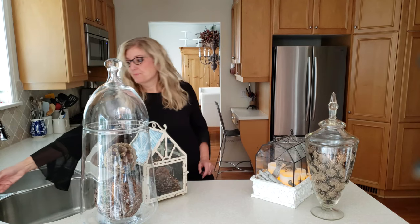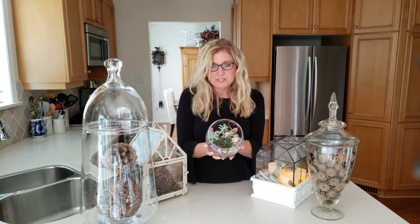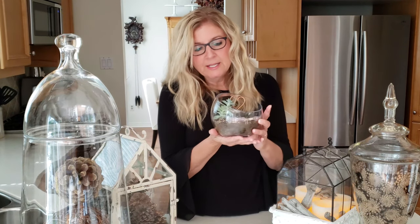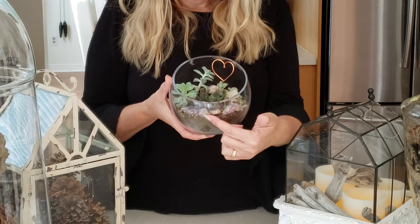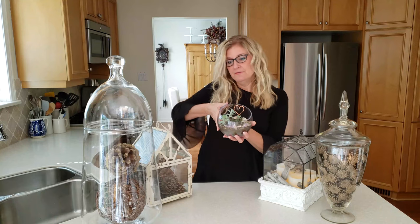If you use succulents in a closed vessel they will die. There are other vessels that are much better suited for succulents, such as this open-style terrarium here. I use this one for succulents — it's open, it allows the air in, and you can build and layer it so you can see all the different pieces underneath. I'll do a separate video just on this terrarium, but I also collect different pieces on my walks to use in these vessels.